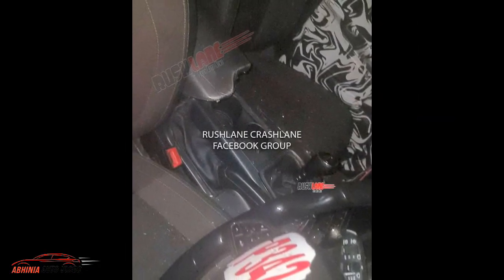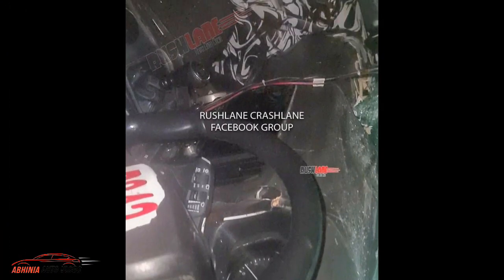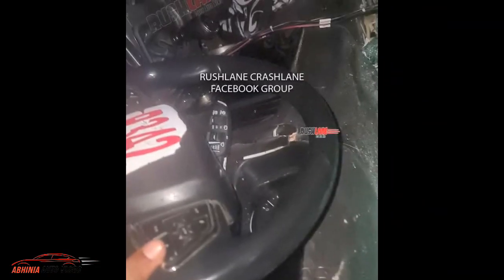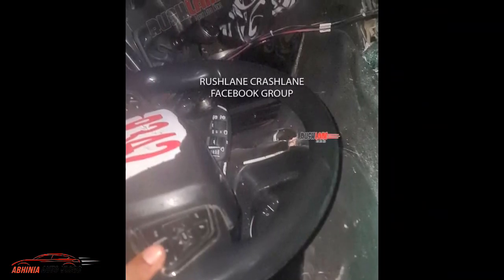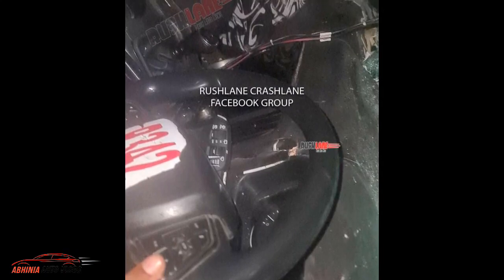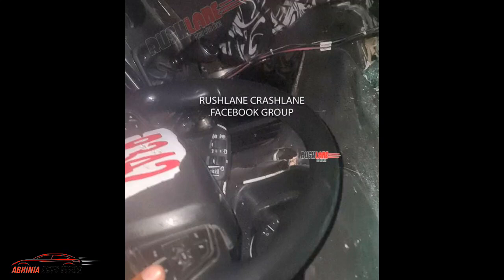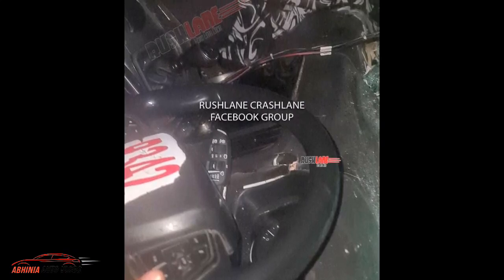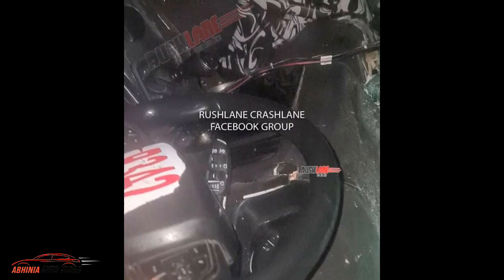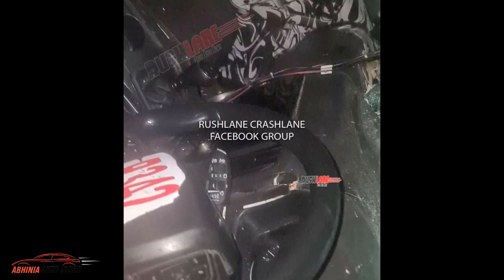The most highlighted feature is the steering wheel. This is the base variant and if you notice here, there are wipers and washers. The rear wipers also get a timing switch with low, medium, and fast speed settings, along with the washer. The front wipers can also be seen here.